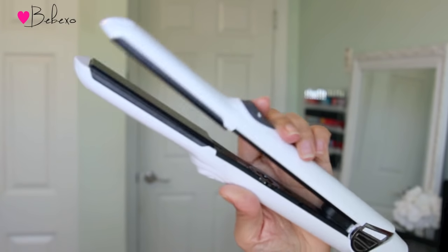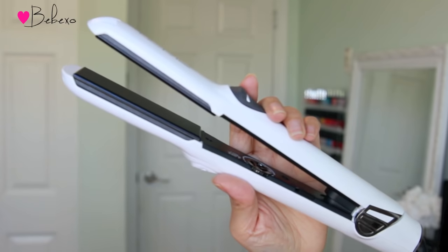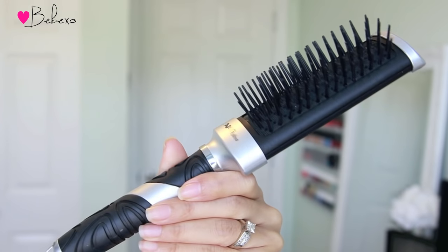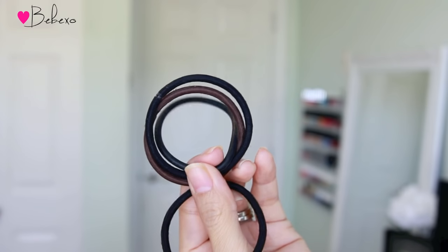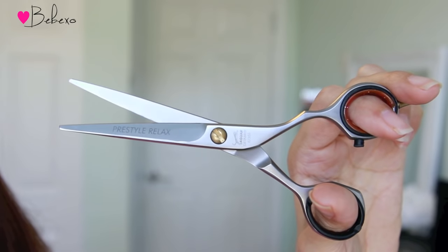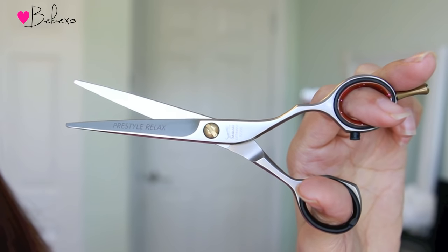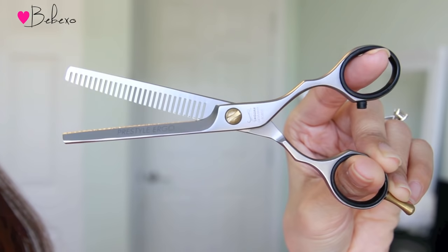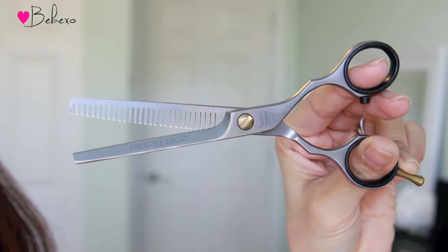First, you'll need a hair straightener because your hair needs to be pinned straight so you can see where the layers are. You'll also need a hair brush, 4 hair ties, and hair cutting scissors. I have these ones that are very sharp. And if you want, you can also get some thinning scissors that look like this — they basically have teeth on one end and a sharp blade on the other. I'll link all these things in the video description below.